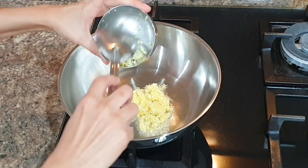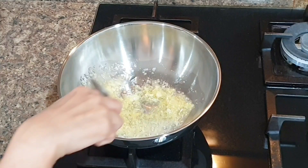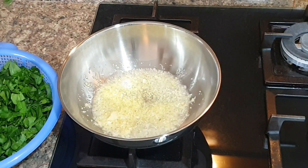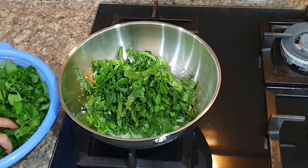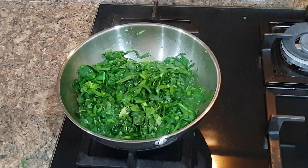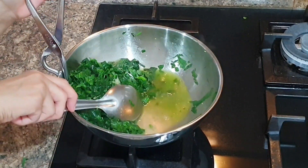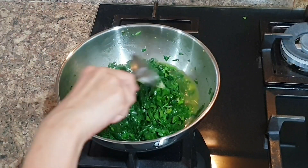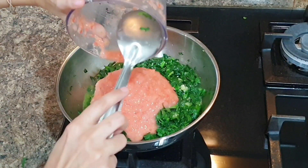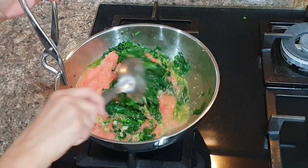Next I will add one tablespoon ginger garlic and chili paste, stir this for around 30 seconds, then add finely chopped spinach or palak. Today I have two bunches of palak. Stir it for a few minutes, then add two grated or pureed tomatoes. For each bunch of palak I recommend one medium tomato.